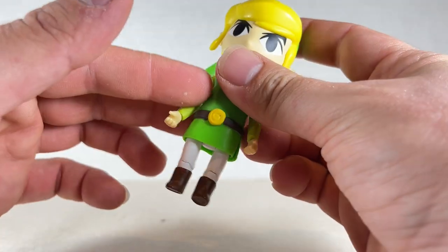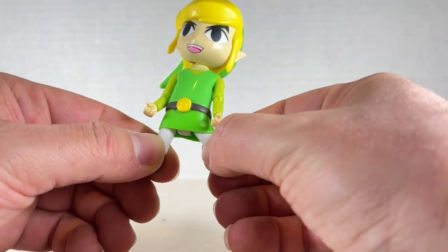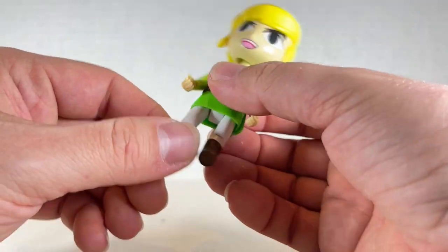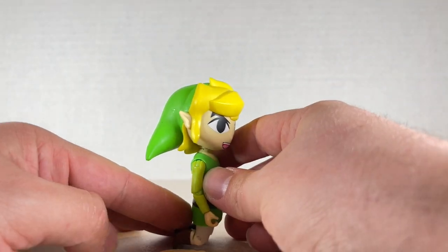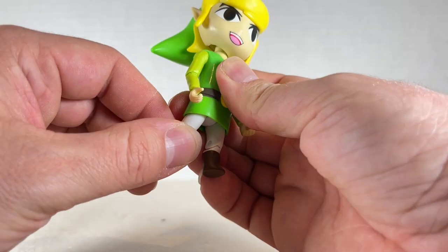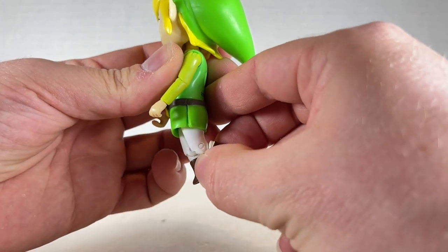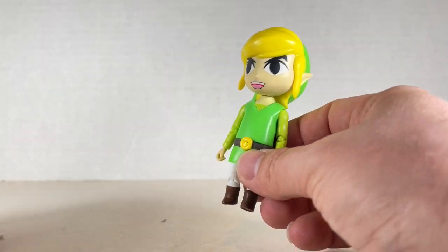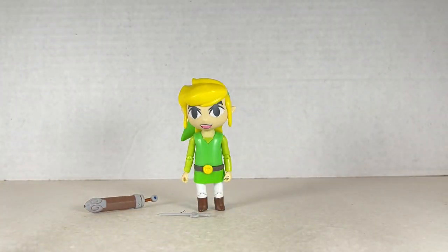There's no waist articulation, which would have been great. The legs are very rubbery — you get outward splits on one side more than the other due to a slit cut. No thigh swivel, unfortunately. You do get knee bends on both sides, and he can kneel, which is cool. There's no ankle pivot at all — just the knees moving forward and back. He is a bit top-heavy, but comes with nice accessories. Toon Link is pretty cool for a Smash Brothers or Legend of Zelda display.